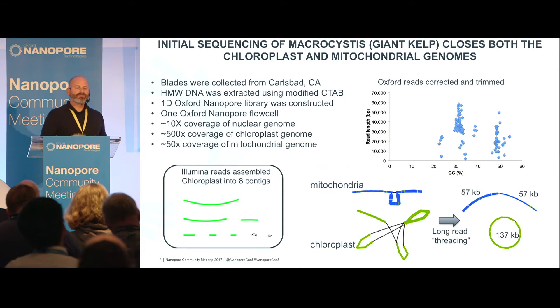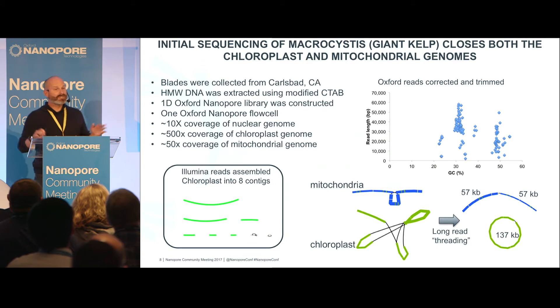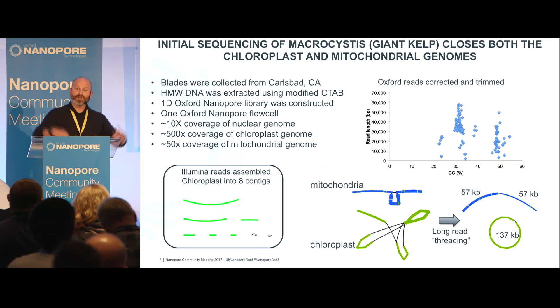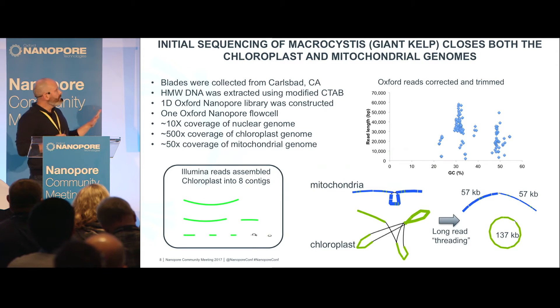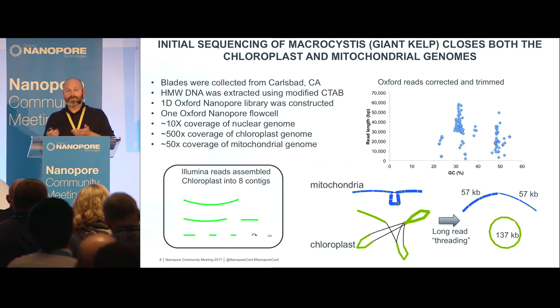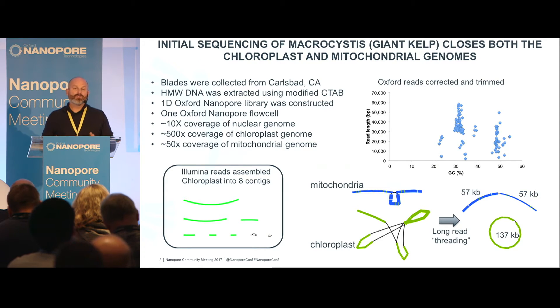We also sequenced lots of larger genomes, but this one was particularly interesting — giant kelp, Macrocystis. As a person who lives in Southern California and surfs every day, this is the stuff that gets in my way. However, it's ecologically very important and an indicator of the health of the ocean. These plants are huge, on the order of giant trees but in the ocean. Plants have both mitochondria and chloroplasts. Usually they come out pretty simply when you do a Nanopore assembly; the chloroplast is usually about 150 KB, and in Macrocystis the mitochondria is about 37 KB.